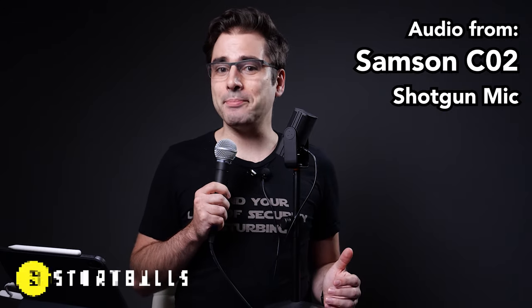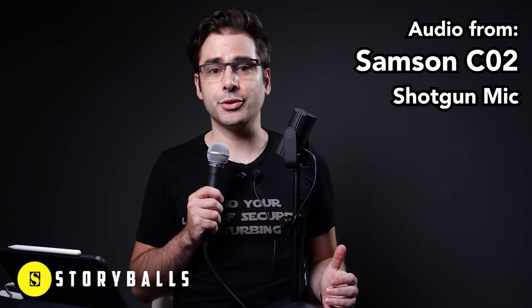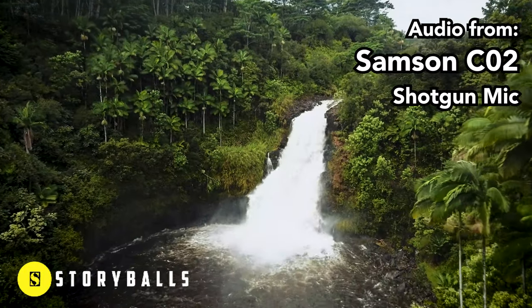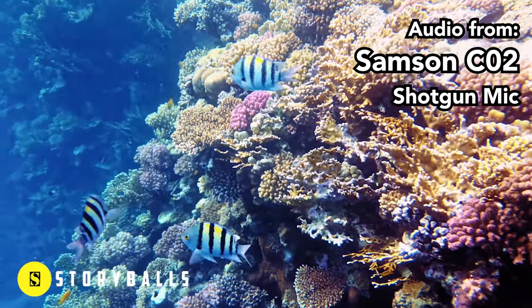I've got all these recording right now and we're going to switch between these microphones as we go through this video. Starting with the Samson C02, which is mounted above me on an arm about a foot from my face — this is what I normally use for this style of video so that you don't see microphones I'm holding. For the sound check: Storyballs is the best deal for stock footage with an unlimited download plan and plenty of footage to choose from. Whether you need to look like you're up in the air or underwater, Storyballs has the footage for you. Visit Storyballs.com to learn more.